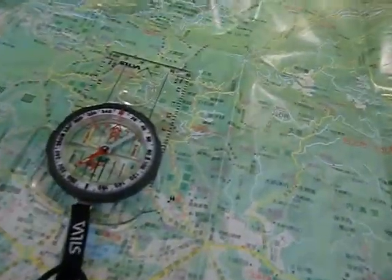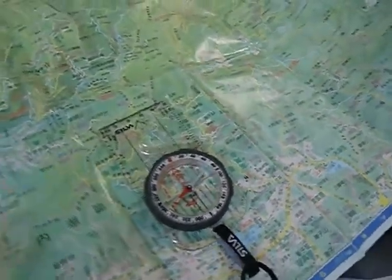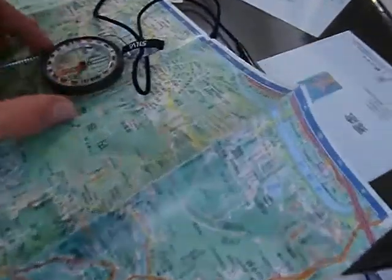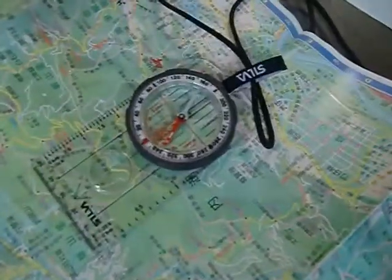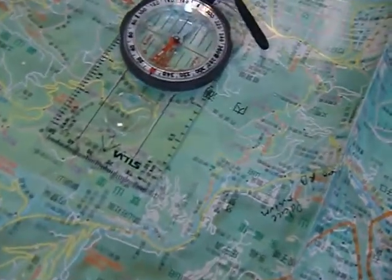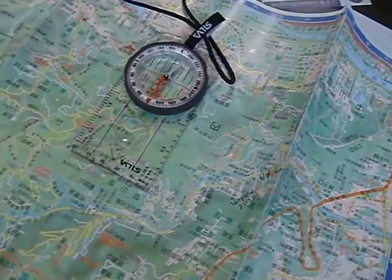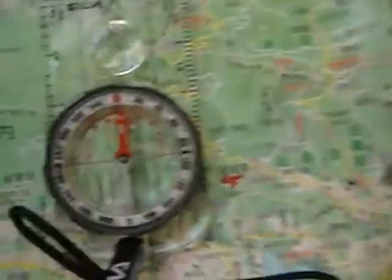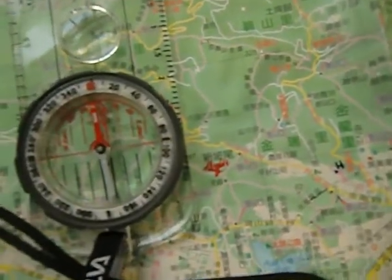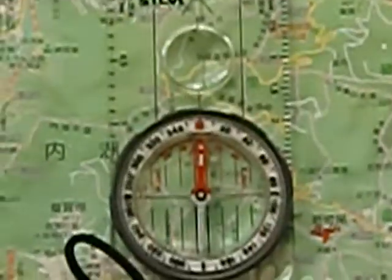We're going to rotate the map — try to do it without picking the map up. We're going to rotate, rotate, rotate. We went a little too far. Now we're basically lined up. I brought the camera too close and you can see it moves the needle — so I'm going to have to do this from way back here.